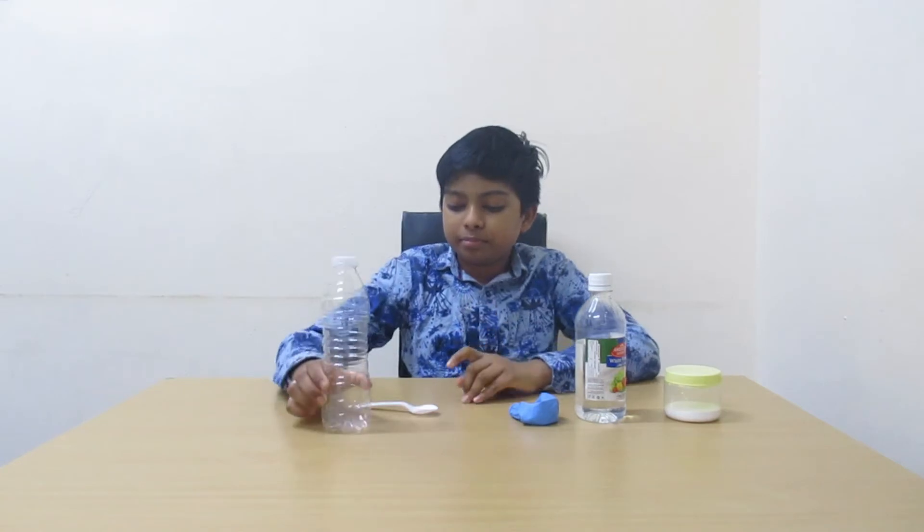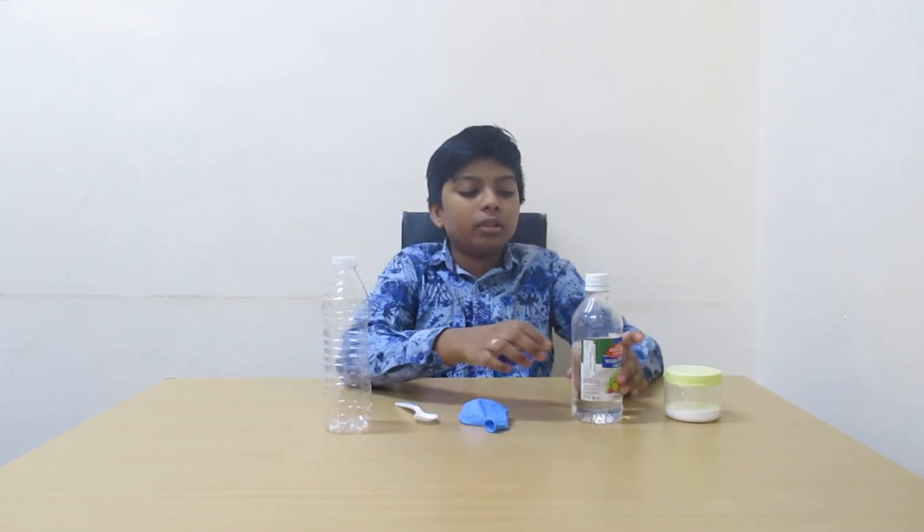Hi friends, welcome back to my channel. Today I'm going to do an experiment: a reaction between vinegar and baking soda. So let's get started. First we will need a bottle, spoon, balloon, vinegar, and some baking soda.